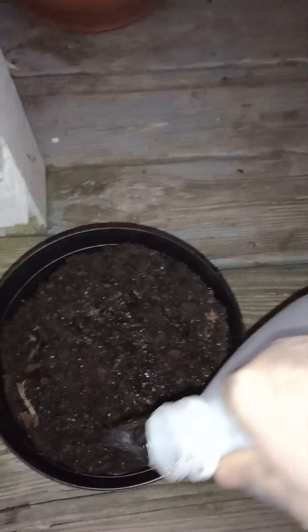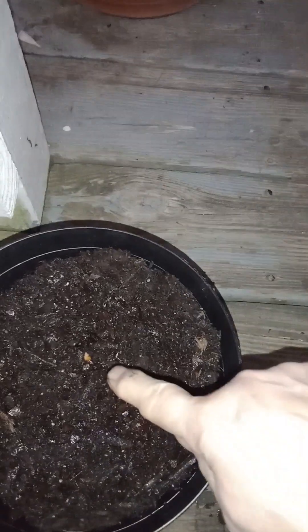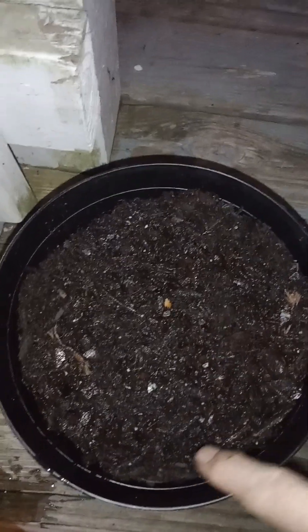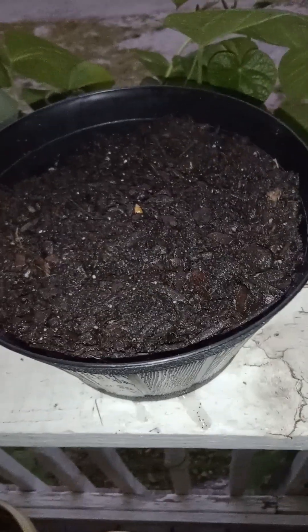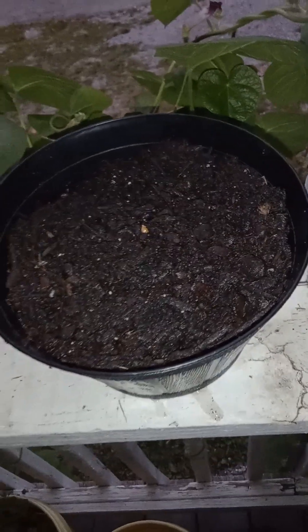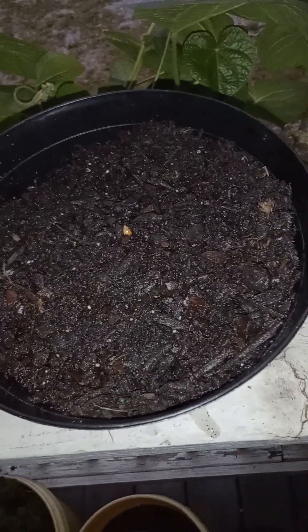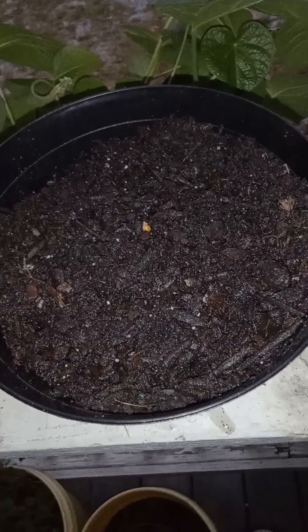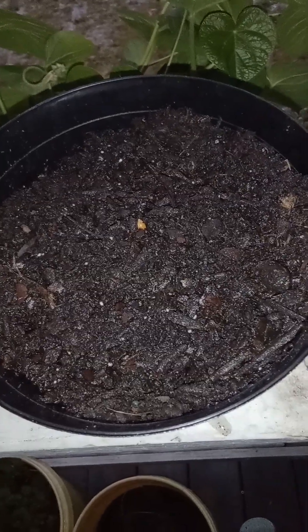Now we're gonna water it in and wait a month to see what we got. See, there's that one little seed still sticking up right there, and the other one just barely sticking in there. Make sure it stays in the sun when you first plant it, and then in about a month we'll see what we got. We planted about five seeds in there so we don't know how many will sprout, and we don't know if we buried them deep enough.